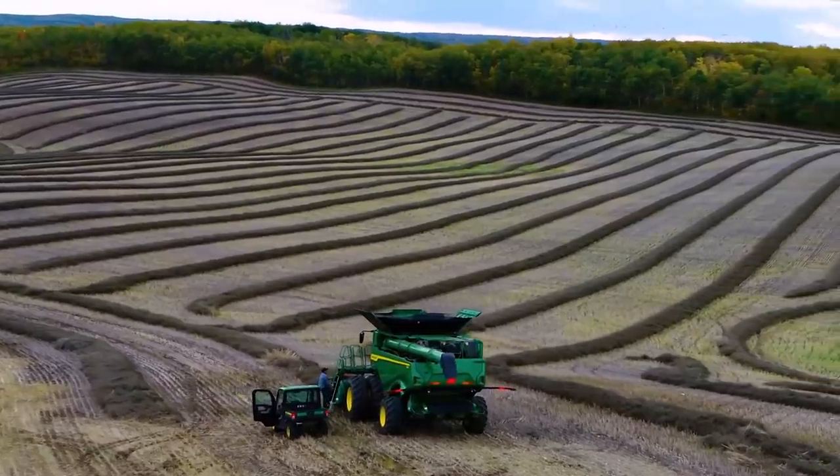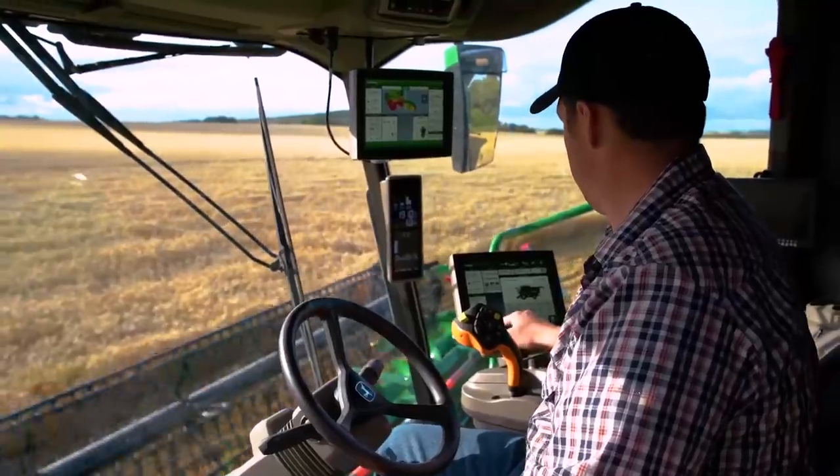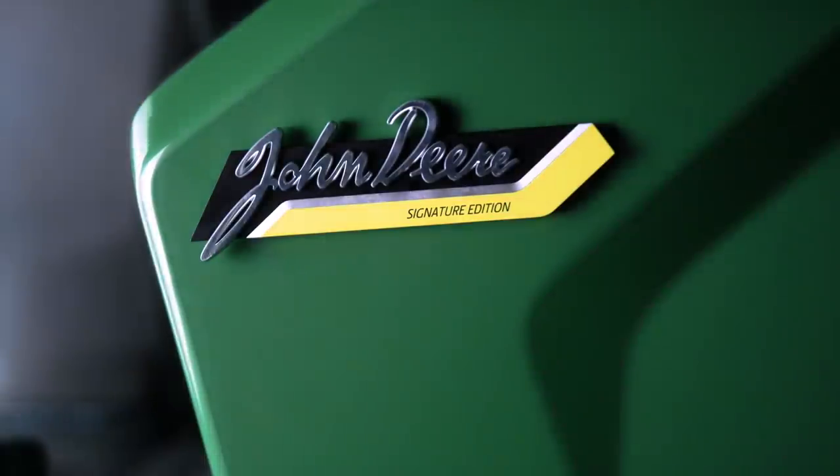If you want the highest level of all packages — comfort and convenience, suspension, visibility, and technology — you can simply choose the signature edition, which comes with a special emblem indicating your X9 Combine has the best of the best.